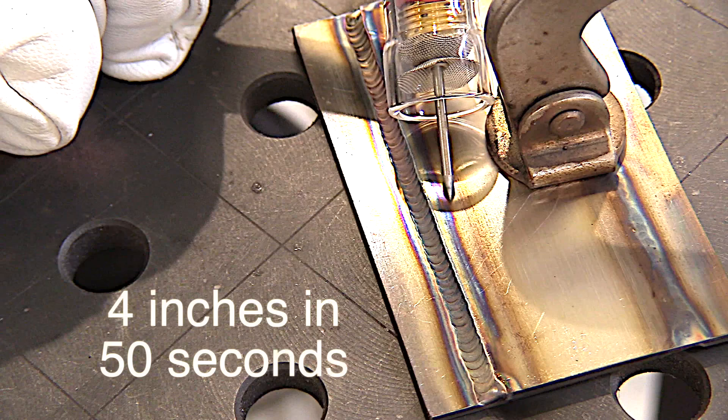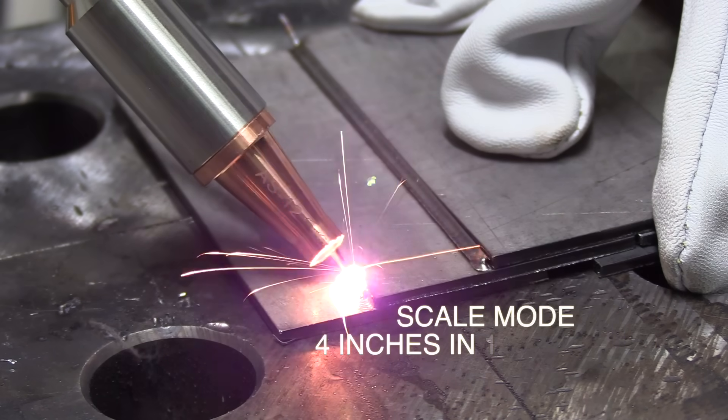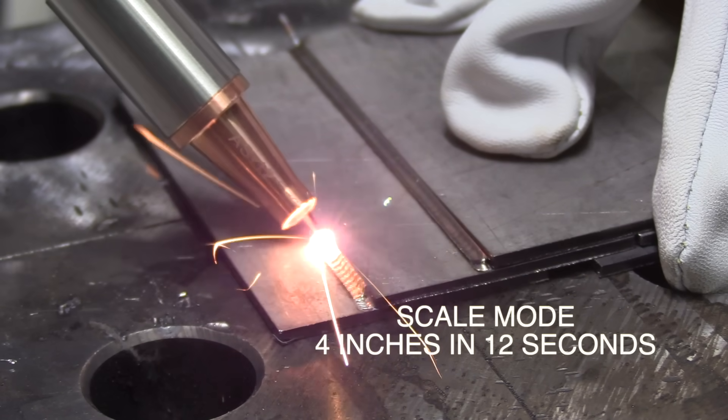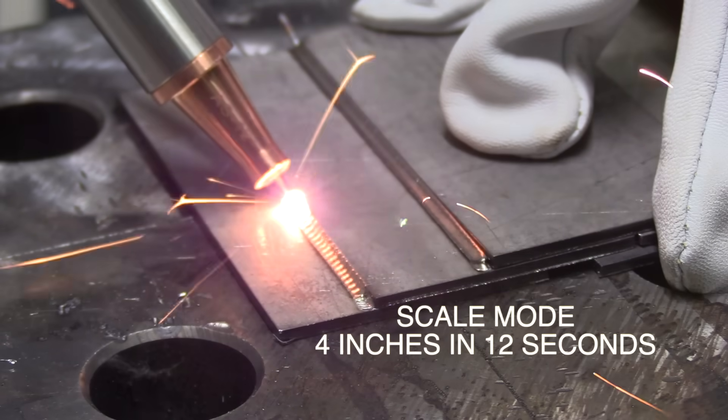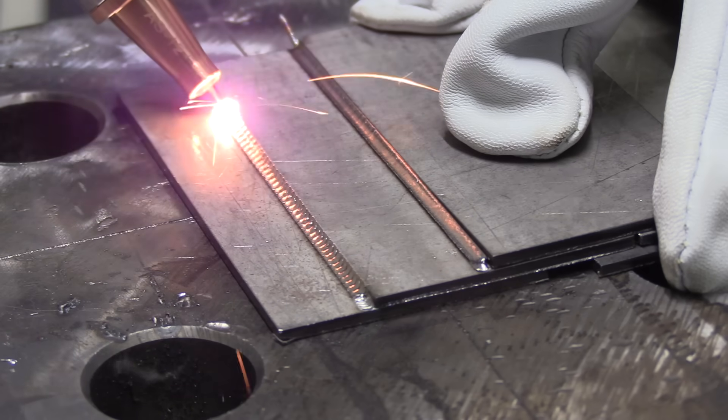This is another joint on the same material using slightly different settings — kind of like what you could compare to pulse TIG. I believe they call this the scale mode, where it wobbles the lens a bit.